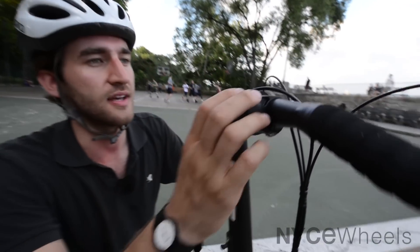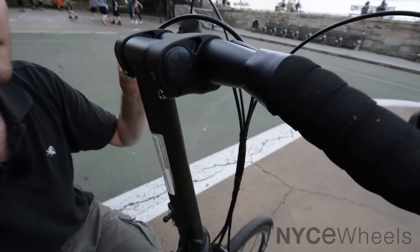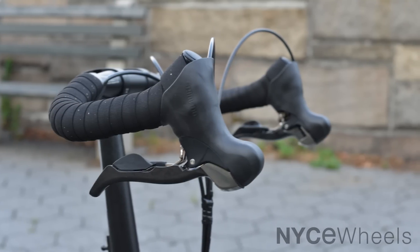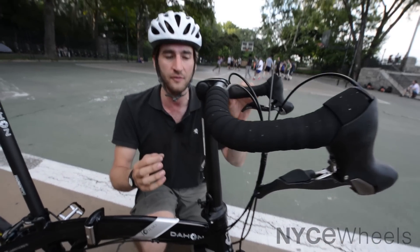You can see that this bike features an aero setup with these bullhorn bars that are designed to get you in a low, aerodynamic position so you can cheat the wind and get that extra speed that you're looking for.